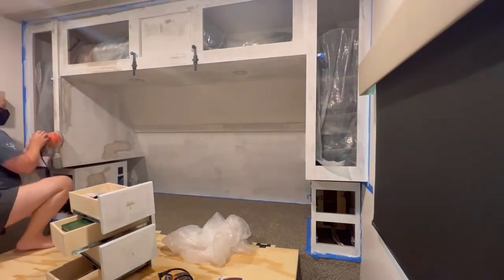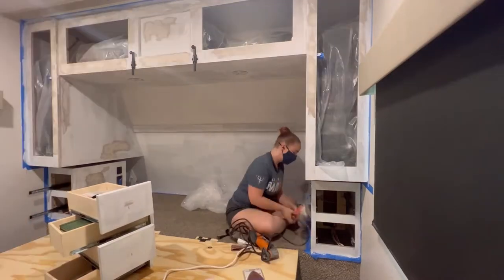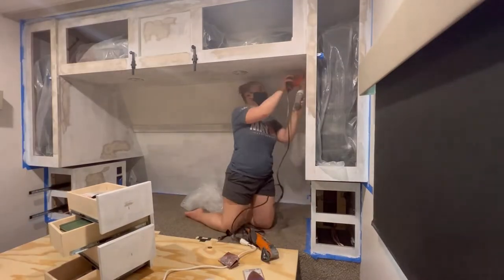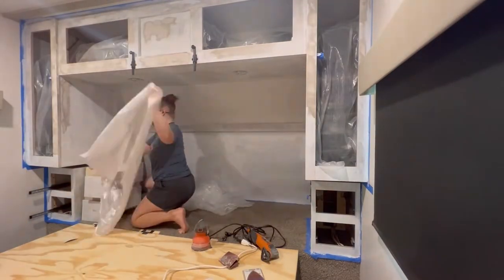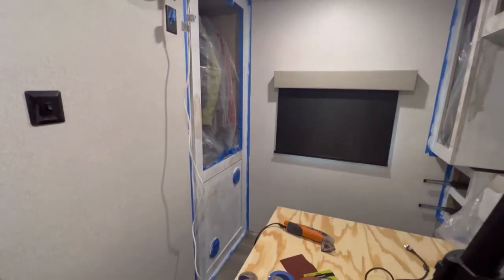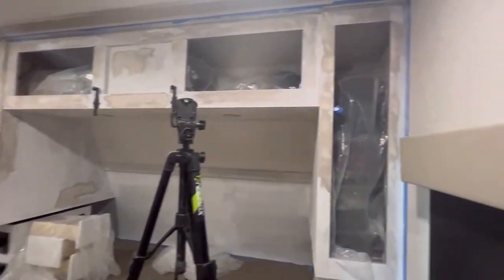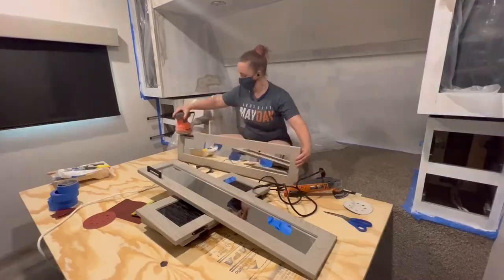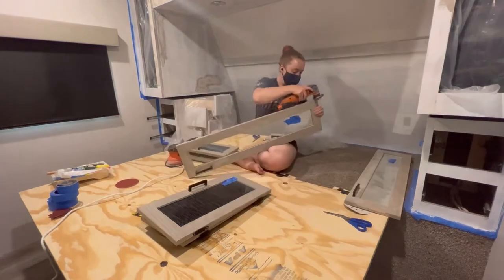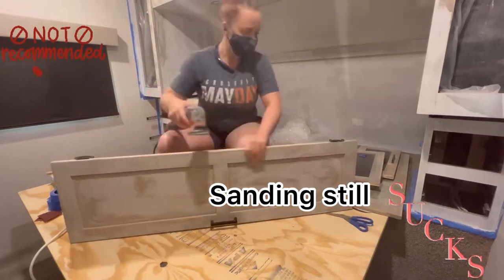Overnight, my husband and I noticed that the primer was just scratching off — it was just peeling right away. We determined it's not necessarily the primer; maybe a better primer wouldn't have had this issue, but I think it was my sanding. I don't think I sanded enough, so I highly recommend to anybody who is doing this to double and triple sand. I just went around and scratched everything and then re-sanded areas that scratched off easily, and here I am re-sanding the doors again, just being extra, extra careful.